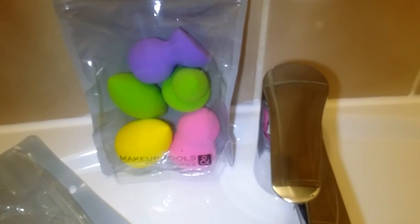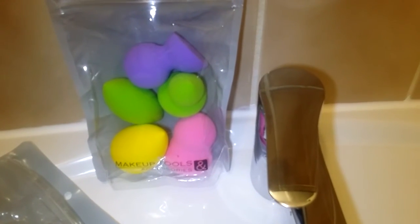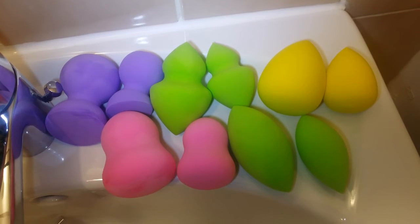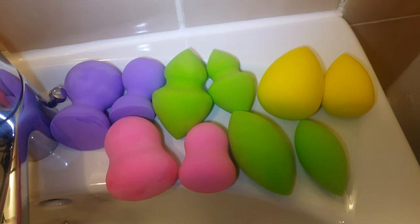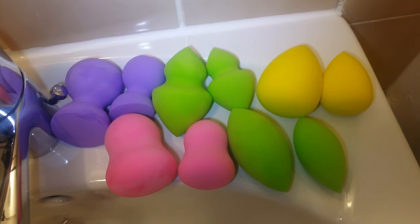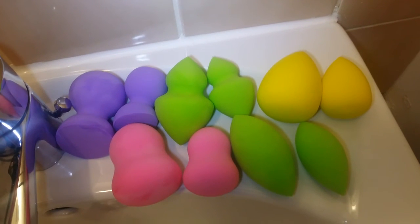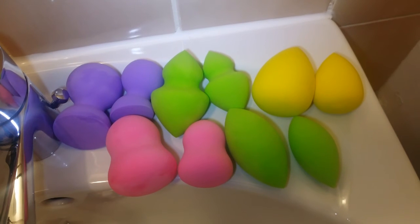I'm going to place the dry ones and the wet ones side by side so you can see the difference. Here is the final result — on the left I have the wet one and on the right I have the dry one. You can really see the difference in size. They become really, really soft. They came in five different shapes and four colors, all in one pack.